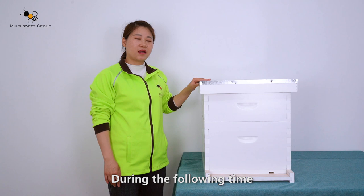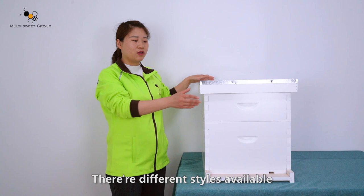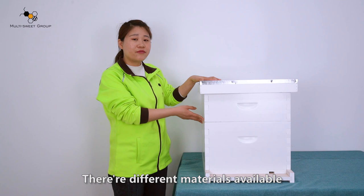Hello everybody, this is Bonnie from MarketSuite Group. During the following time, I will introduce the Langstroth beehive for you. There are different styles available, and I will mainly introduce the two-layer term frame Langstroth beehive for you.